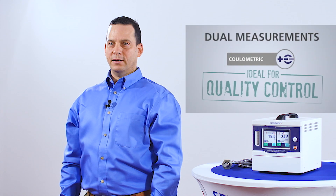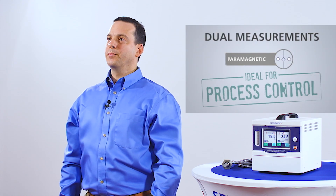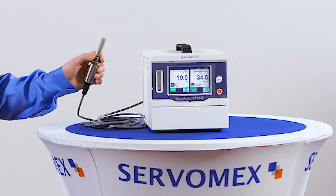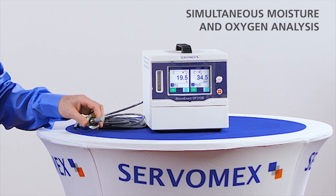The three most important parts of the new Mono-Xact 310e is the fact that it has dual measurement capability. We have a coulometric sensor inside, and we can also place a paramag inside. This gives us the ability to measure oxygen between 0 and 25%. We also have the added Aqua-Xact Aluminum Oxide Moisture Sensor. So for the first time, this small body instrument is capable of doing both moisture and oxygen simultaneously.